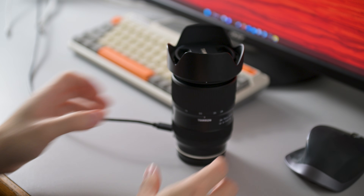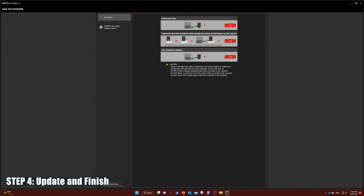The last step is simply click on the update, and the firmware should be updated and complete.